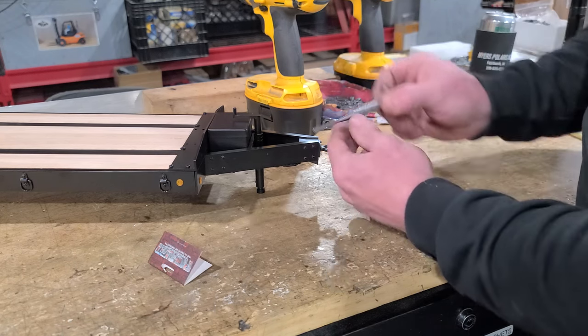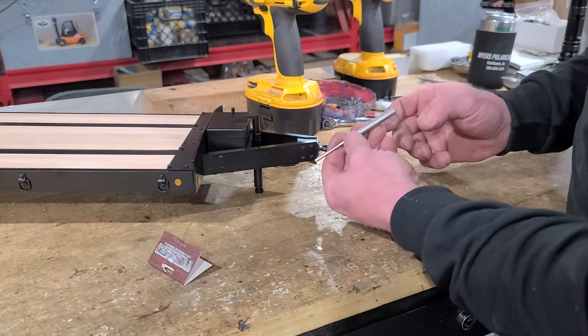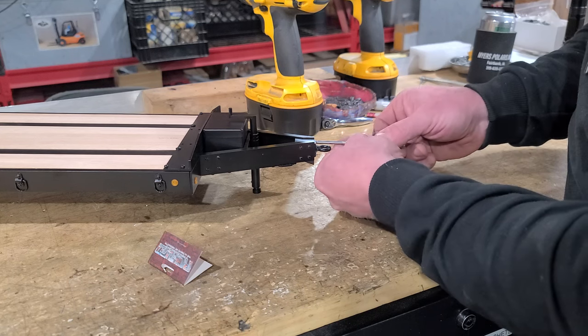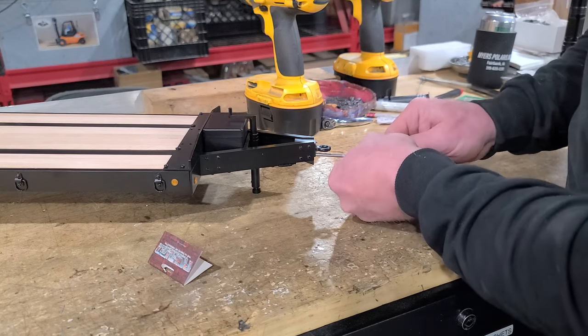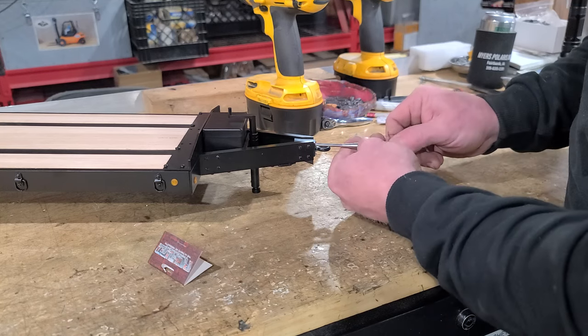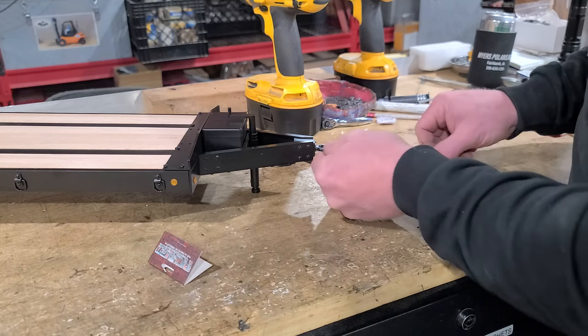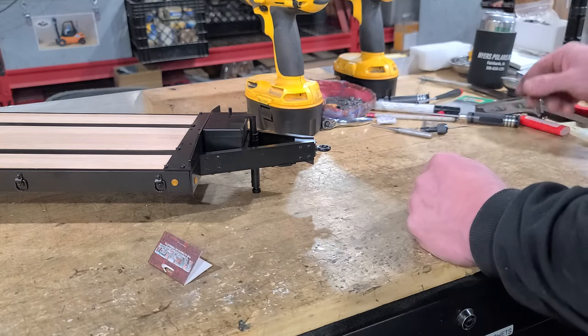These hex bit drivers come with a lot of different toys and models. I just grabbed this one because it was handy. And there — it's done. That's that simple.